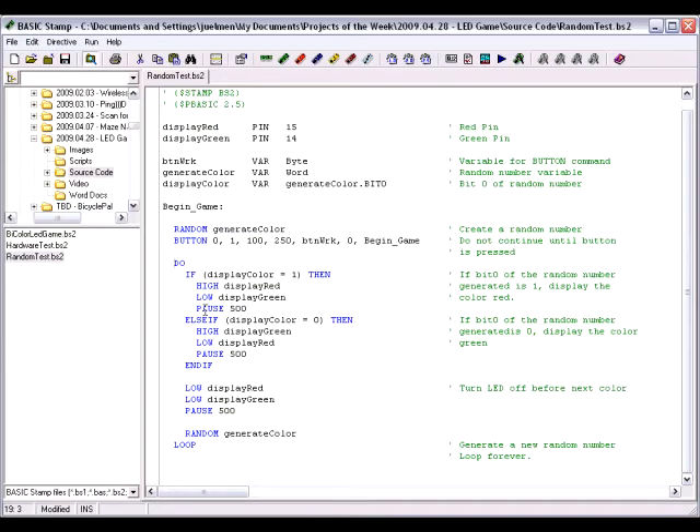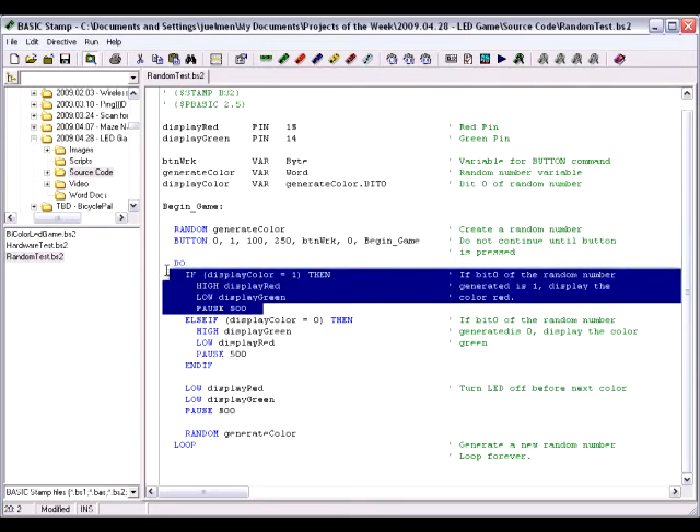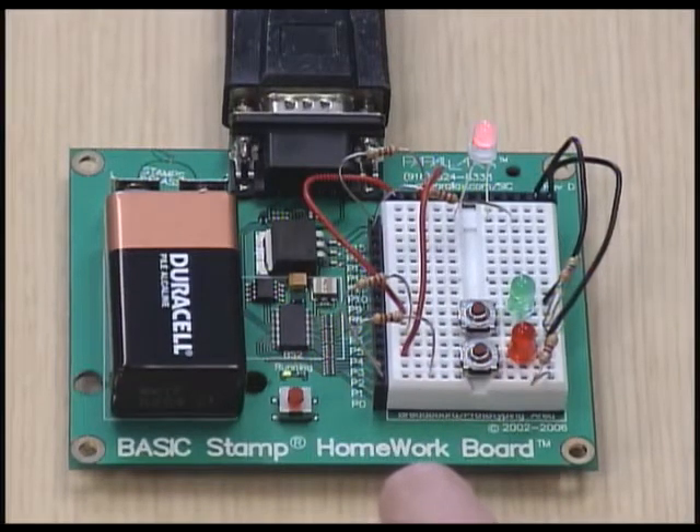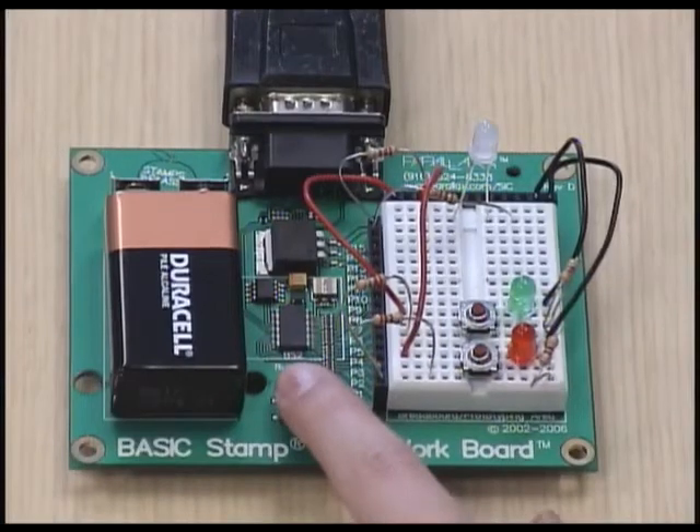Since the bi-color LED will only emit red or green light, we can look at a single bit of the random number generated, which will be either a zero or a one, and then display a color based on the value of that bit. Run randomtest.bs2 and verify that the bi-color LED emits random light patterns. Press the reset button a couple of times to be sure that each pattern is different.